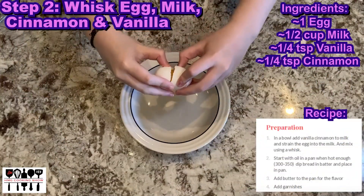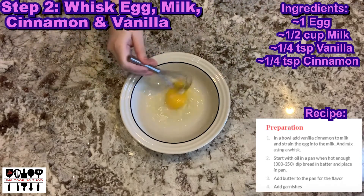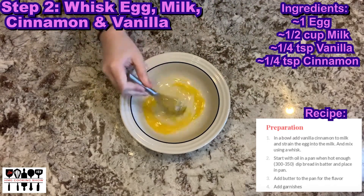Now we're going to first whisk the egg in a bowl, add in the milk, cinnamon, and vanilla one by one, and whisk after adding each new ingredient.